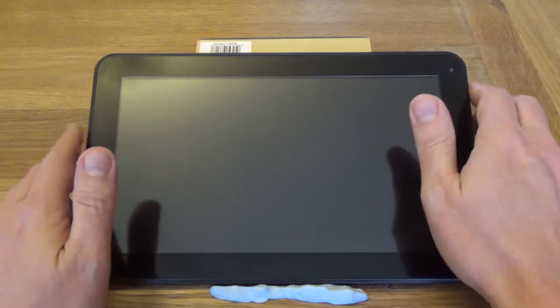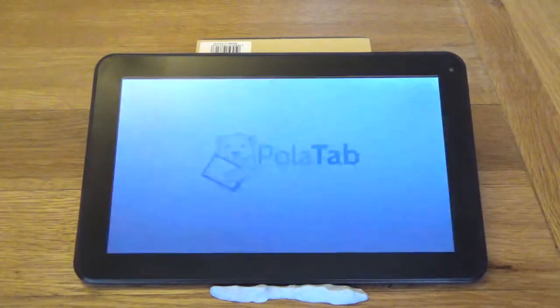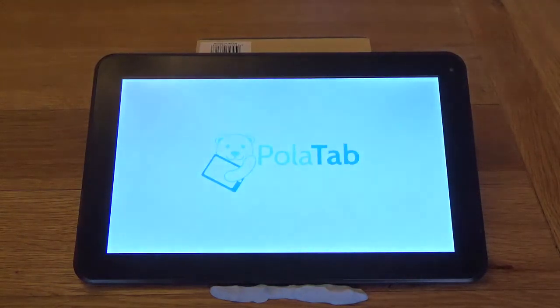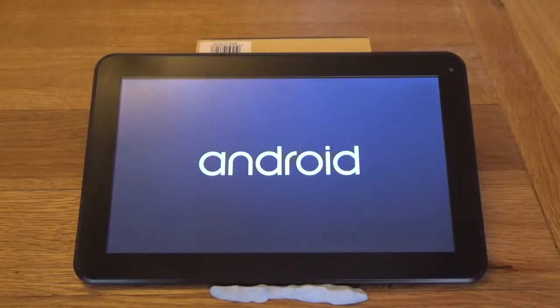Let's have a look at how long it takes to come on. Quick press of the power button, top right-hand side there. Excuse the blue tack — it's holding it in place. I kept doing this before, it slipped and banged on the table, so that's all that's for. It's not held together with blue tack because it broke or anything. It's fairly quick — I think it's about 30 seconds thereabouts. This tablet is about three months old now.